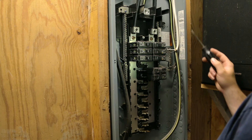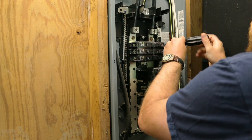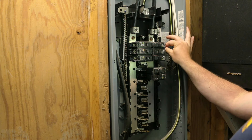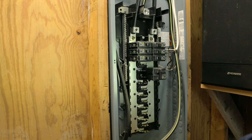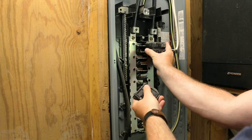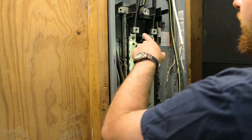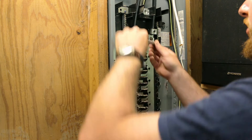The first thing we can do is unhook the lines on the side — just loosen these screws and pull our lines out. Then we can go ahead and remove our breakers. We can take our neutrals and grounds out of the bar, and then take off our two main lines down to our bus bars.